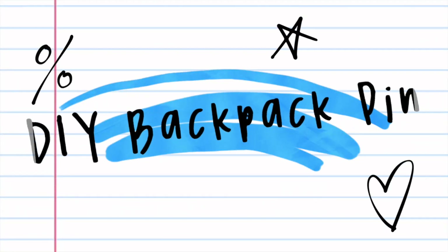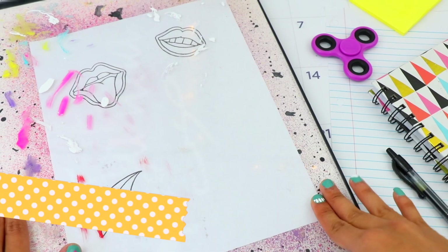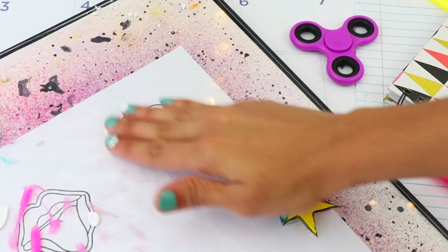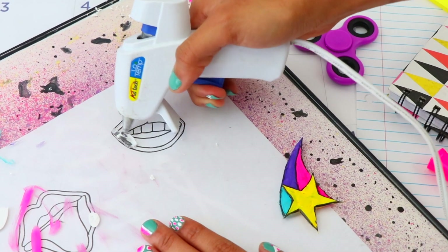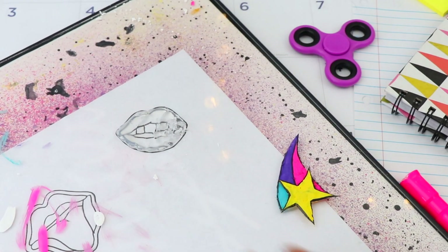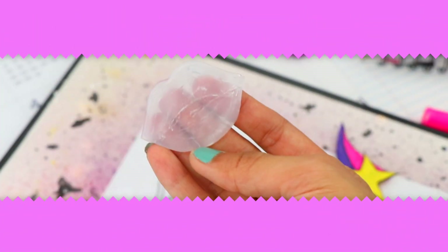For the first hack, I'm going to use my trusty glue gun to show you how to make a DIY backpack pin. Print a template of your choice and slide it under glass, then rub some Vaseline on top so the glue doesn't stick. Start squeezing the glue onto the borders first, then work your way in. A good thing about hot glue is that it dries almost immediately, so there's no waiting time — just peel it off from the glass.